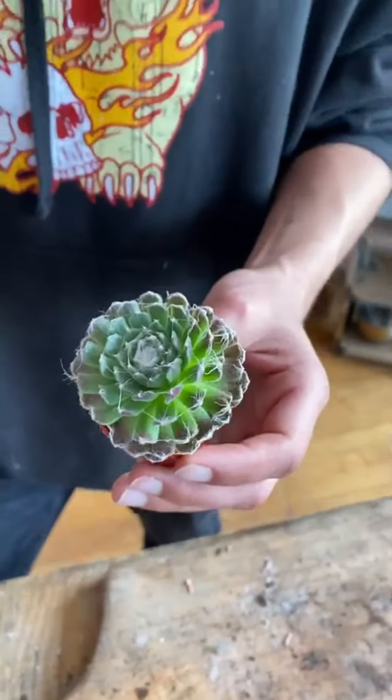And these grow babies, and that's why they're called hen and chicks. They'll grow little bitty baby ones like this off the side as they get bigger. It just takes some time.